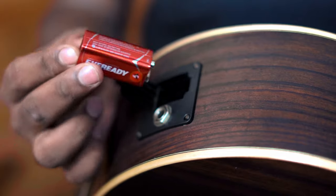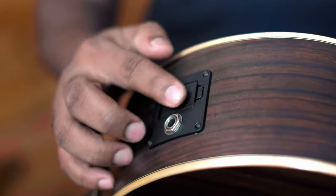The Sonitone pickup fits inside the sound hole and has a battery pack with a standard 9-volt battery. Speaking about the controls, the Fishman comes with a volume and tone knob — there are no other controls on this.